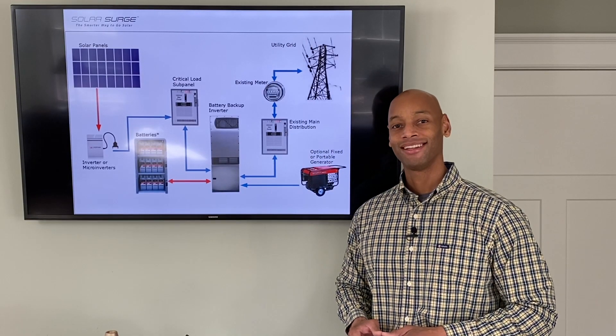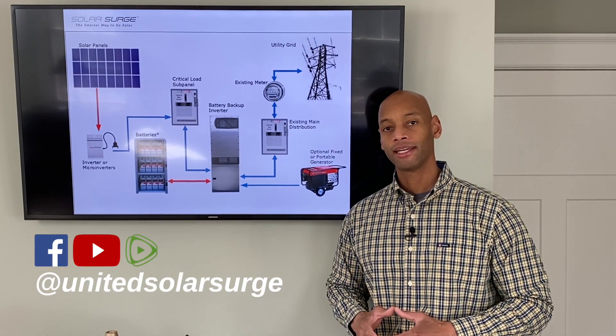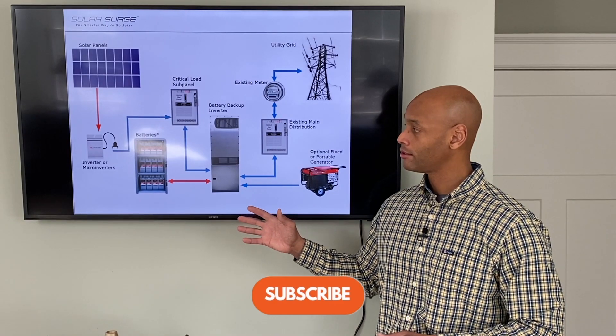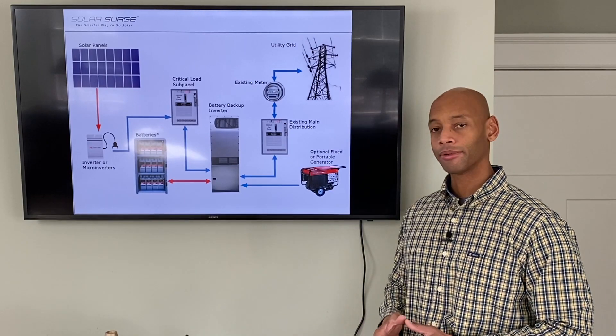Hi everyone, Joe Ordea here for Solar Surge. For the past eight years I've been helping families get their house set up to survive a loss of the electric grid. We accomplish that in most cases using solar power with battery storage systems, and in some cases with generator backup as well.